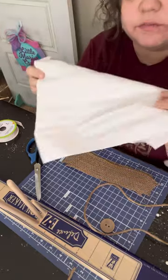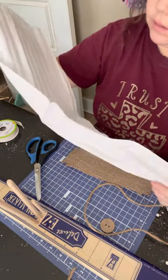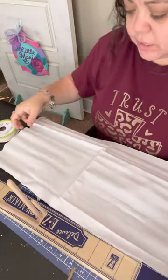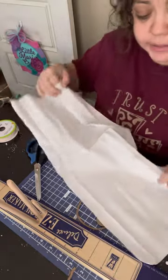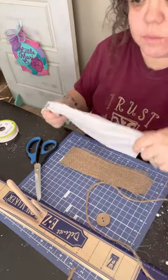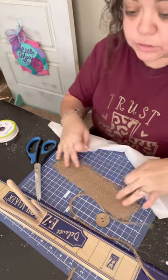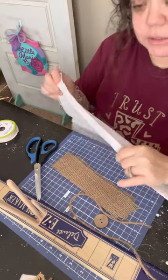Then I'm going to be using a piece of fabric - this is cotton fabric, just like a fat quarter, something like that. I found this one at Dollar Tree for $1.25 and it's just white. You can use any fabric that you want - if you want Christmas, if you want black and white, whatever colors you choose, you can do this exact method. I chose white for my bow, but you can choose any colors you want.